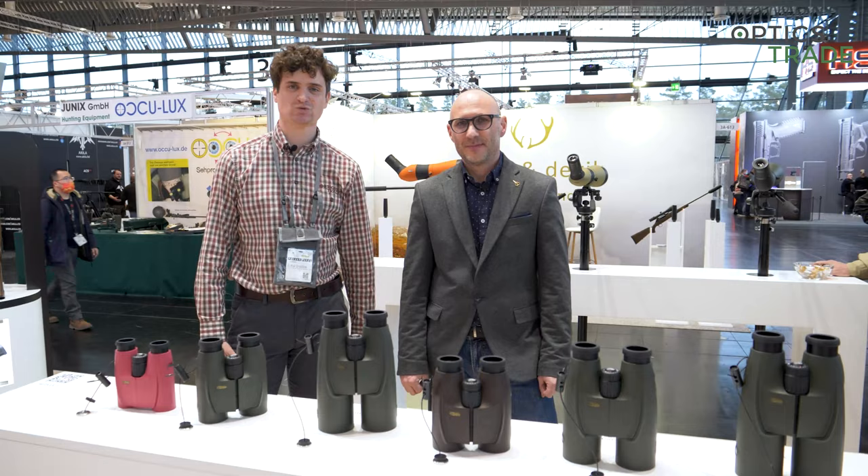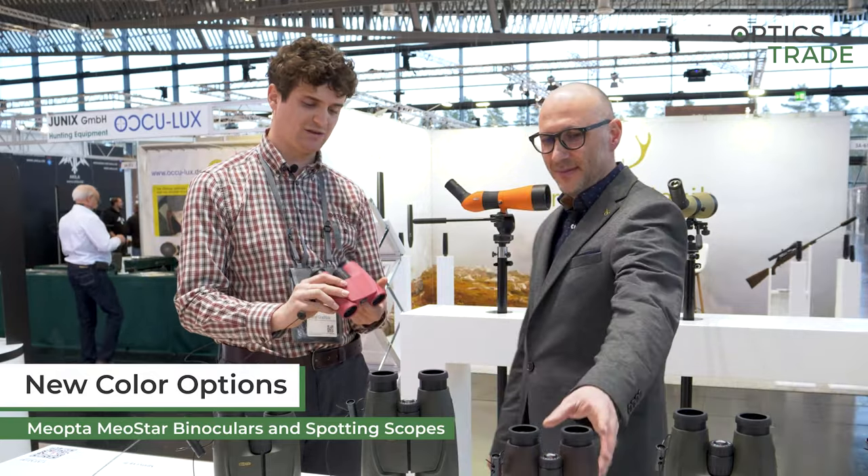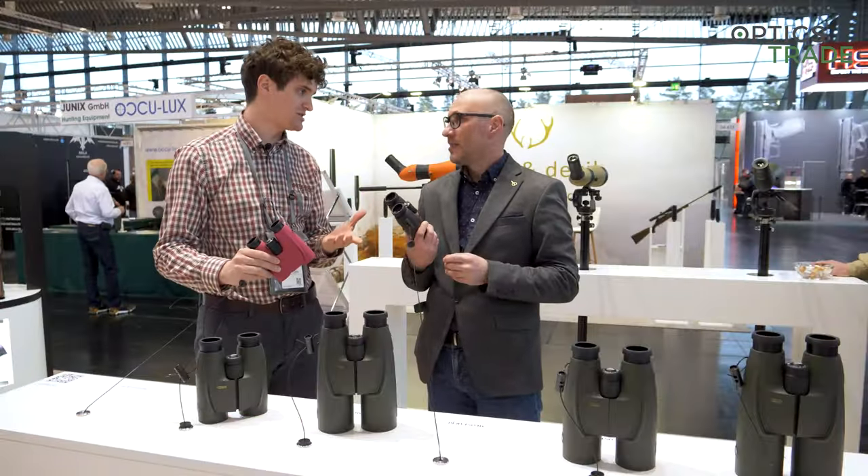Hello again from EVA 2022. We're here at Meopta's booth and what we're going to look at next is the new color options that we have with the Meostar binoculars series and also some spotting scopes.